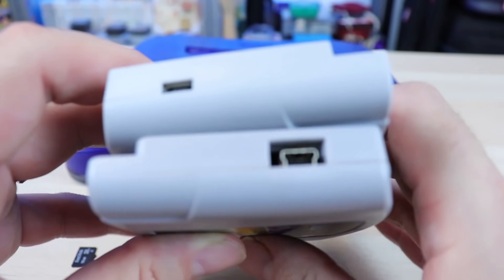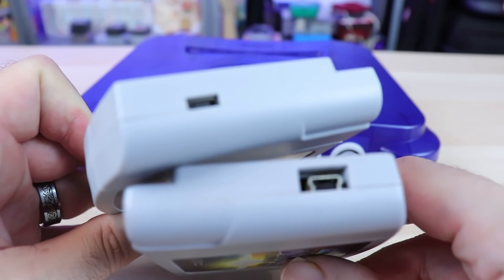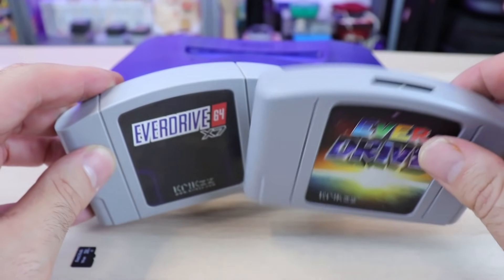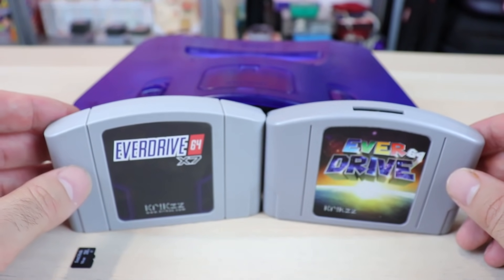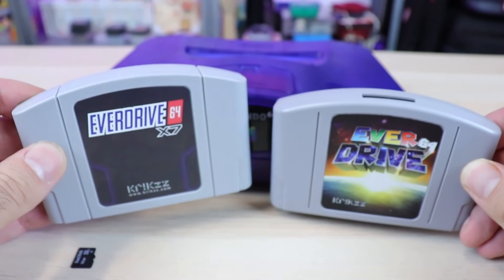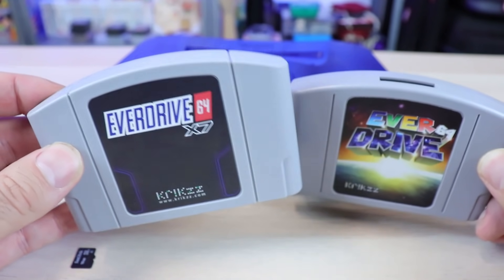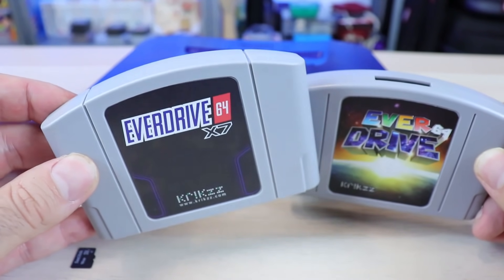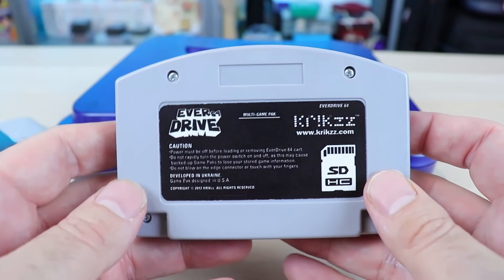The USB port isn't necessarily a big deal — they did change that with the X7 version to micro USB. Now, the next thing we need to do is simply open these up and take a look. After that, we're going to pop this in and take a look at the brand new menu and see some of the features of this flash cart. Let's open up the V3 first.